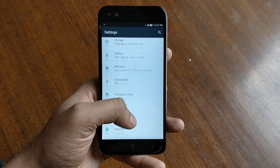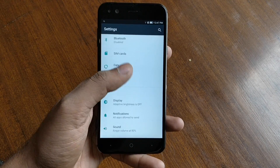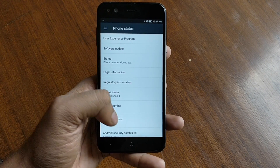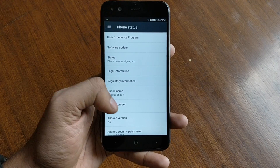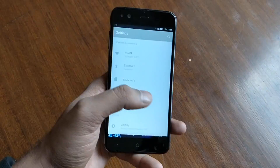It runs on Android 7.0 Nougat out of the box. It has some custom UI but it looks like a near pure Android experience — not too much on the screen. Here you can see the smartphone named InFocus Snap 4, and you can also see that it is running on Android Nougat.